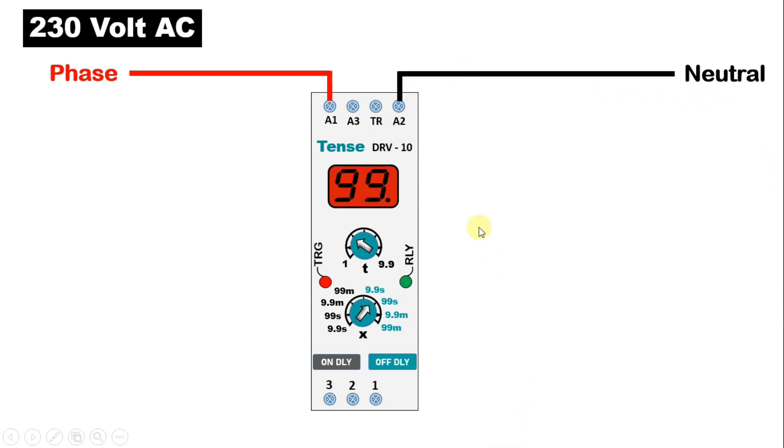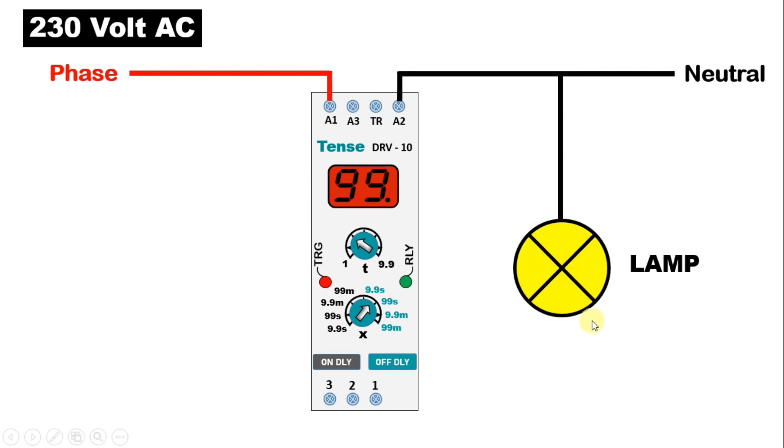Now we will consider that we will use this timer to turn on and off a lamp. To this lamp, we will connect neutral power supply directly from here. Now phase supply to this lamp will go through this timer.